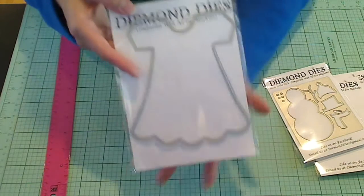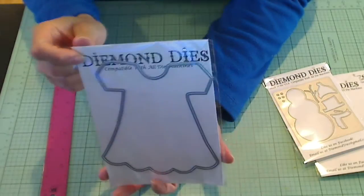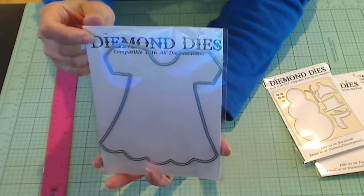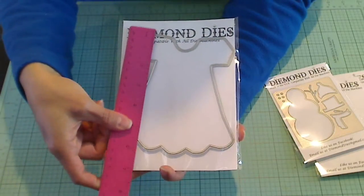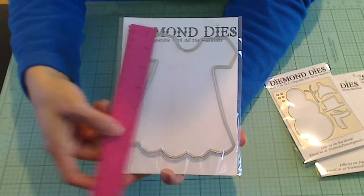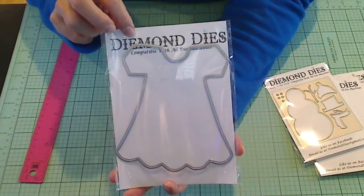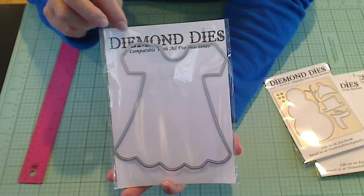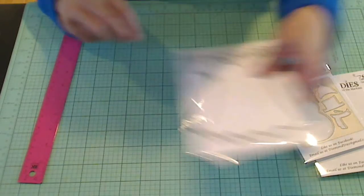This one is not holiday related, but how versatile is this cute little dress? It's a mini album dress — mini album size. I'm going to take a quick measurement: it's about six inches. Really, really cute. You could make a little mini album for a new mom or a new grandma, or a little brag book for them. Super, super cute.